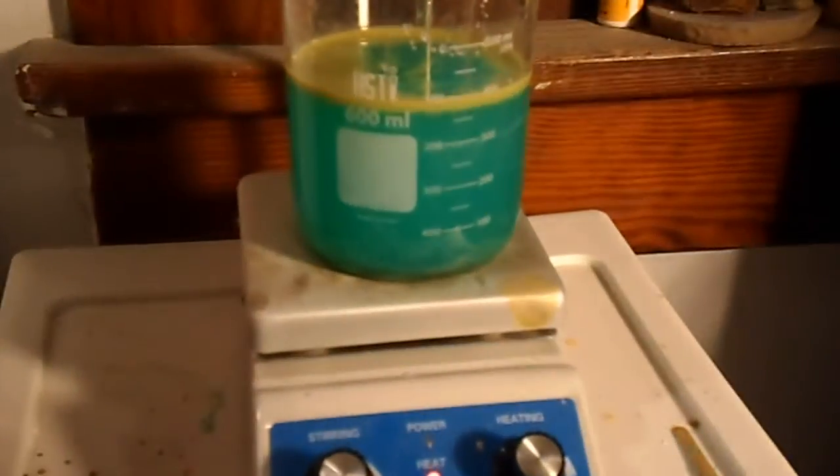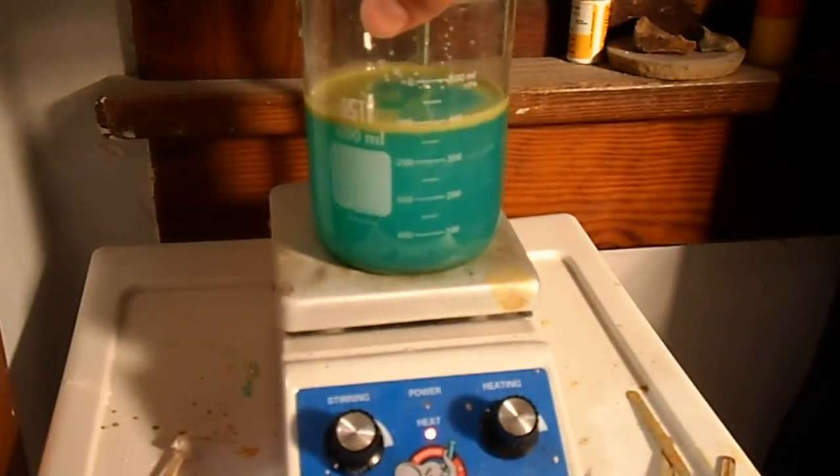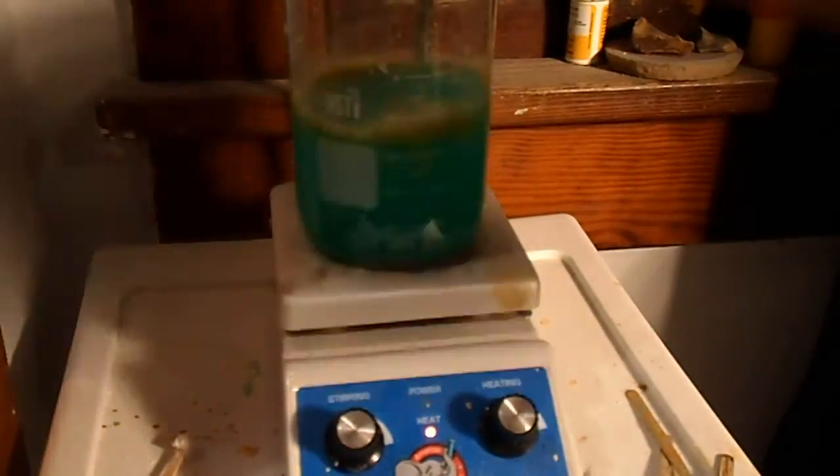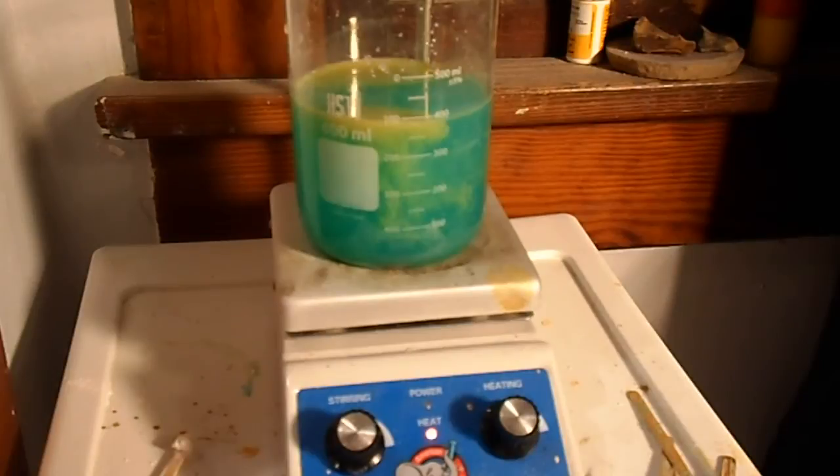Once you're done heating, you're just going to filter out the white precipitate. You can see it all falling out — it goes to the top first and then it falls. Make sure you store it in an airtight container and make sure it's dry first, because copper one chloride seems to turn into copper two chloride — it's pretty reactive with air and water especially. So dry it as quickly as possible with a paper towel on your filter paper, then put it in an airtight container.